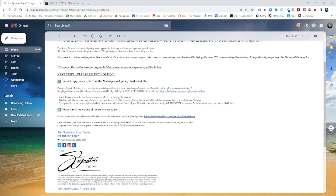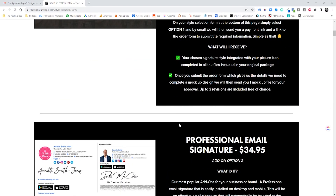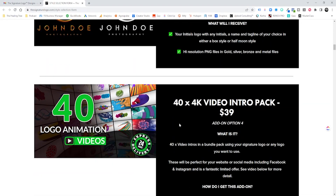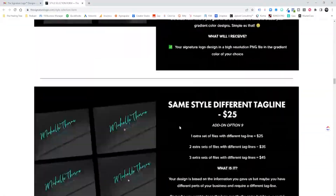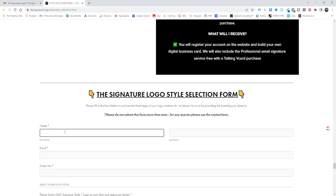Once you have your preferred option selected, go back up to step number one: 'I want to approve a style from the 20 designs to get my final set of files.' Click on that link and it's going to walk you through a bunch of different offers. If there's something you're interested in, that's up to you, but I don't recommend it. As of now, we're only going to be using the signature logo on our content — whether it's video, photo, or different graphics. Scroll all the way through and go to the bottom.